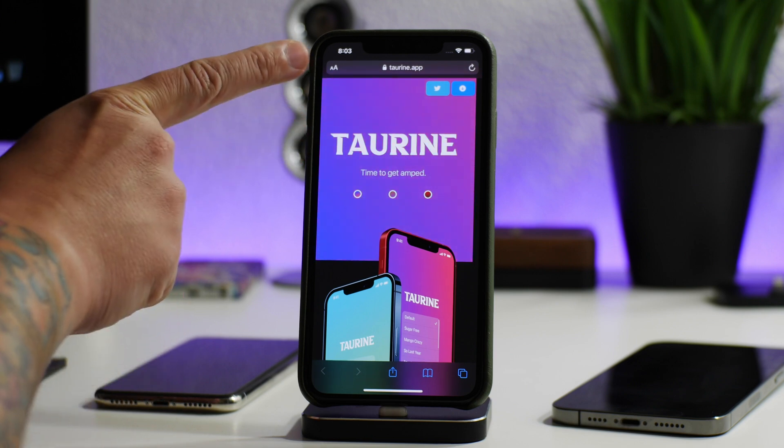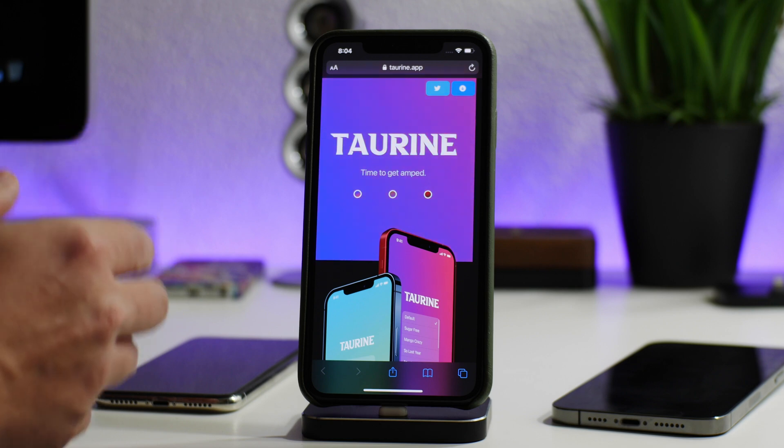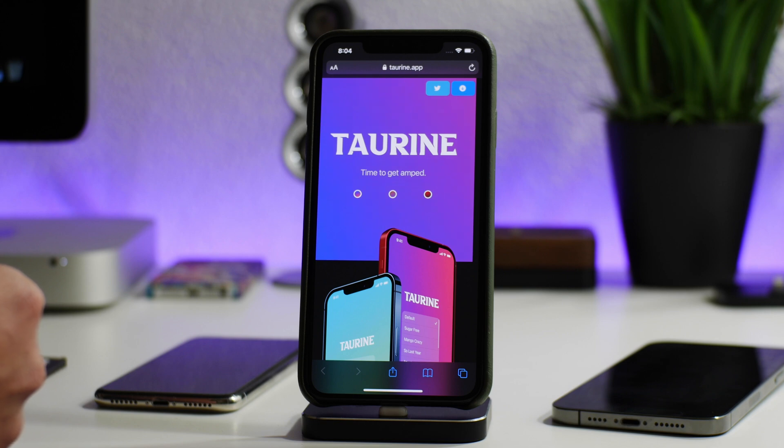So this is the Taurine website — I'll leave a link for it down in the description. This jailbreak will support iOS 14.0 to 14.3, which is kind of the same as unc0ver's 14.0 to 14.3 range. If you guys have a newer device — iPhone XS, XS Max, XR, 11, or 12 — and you're on 14.4, 14.4.1, or 14.4.2, there's actually no current jailbreak out yet for those firmwares. If you have older iPhones, there is the checkra1n jailbreak.